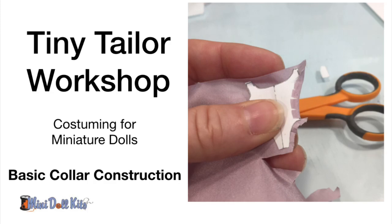Hi, Sherry Cobham with MiniDollKits, and this is the Tiny Tailor Workshop Basic Collar Construction.